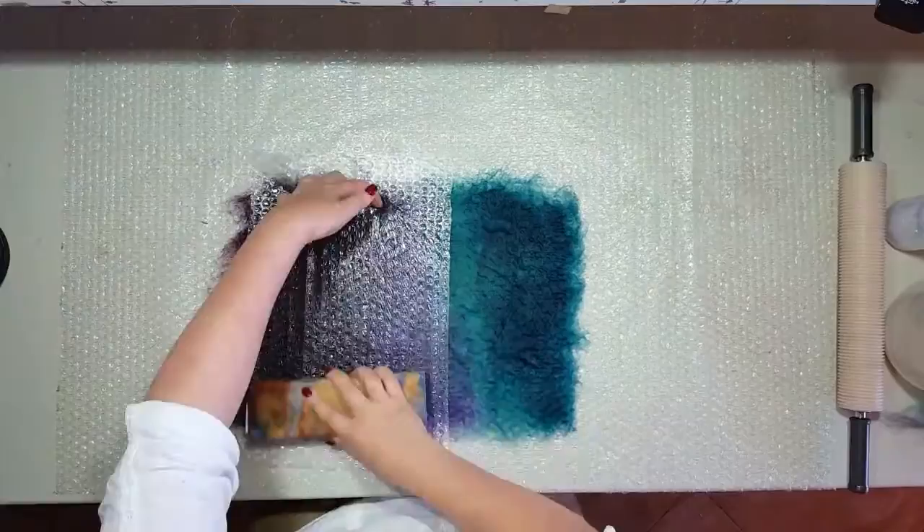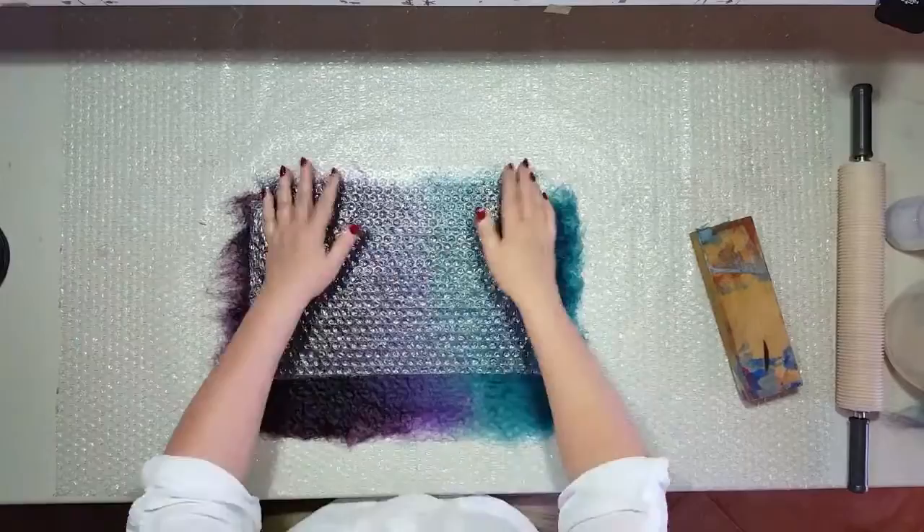This is the time to check if there are any holes or thin parts and rectify them by laying fine wisps to cover them.